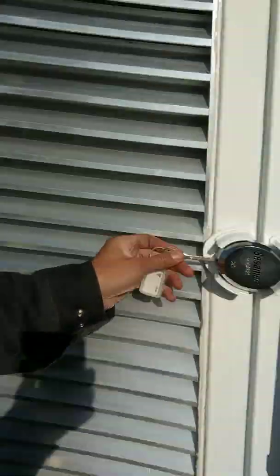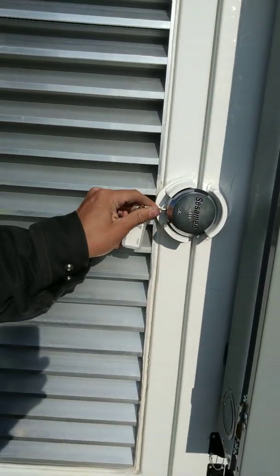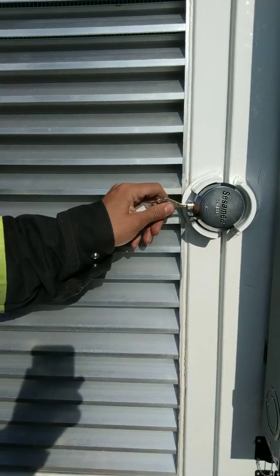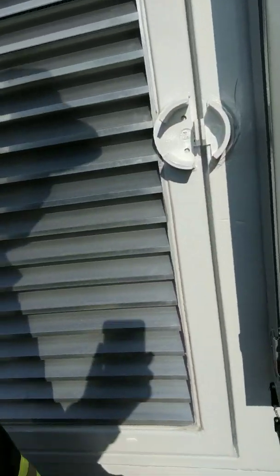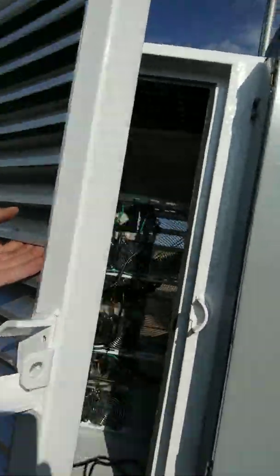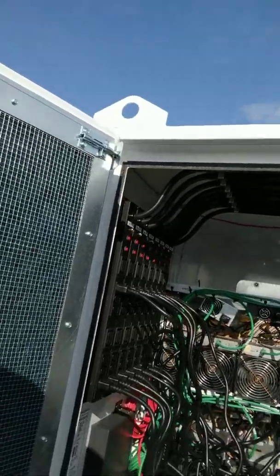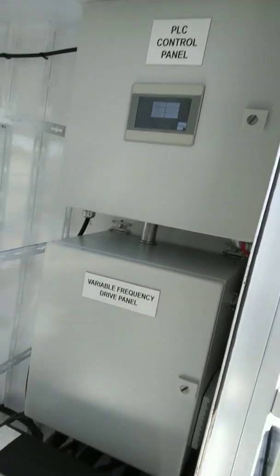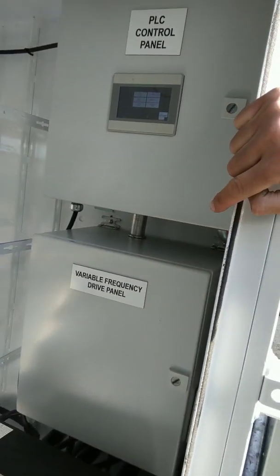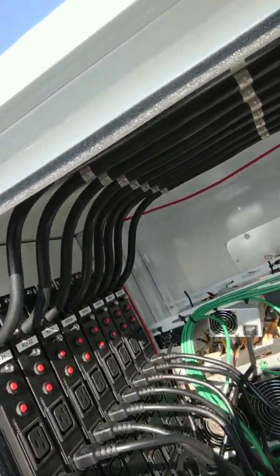When I open it up, I've got a nice puck lock. Right now this unit only has a PLC controller and a VFD panel with the contacts running these PDUs.